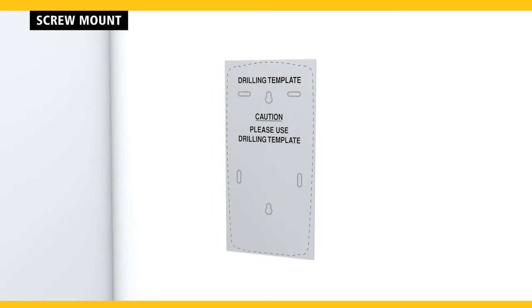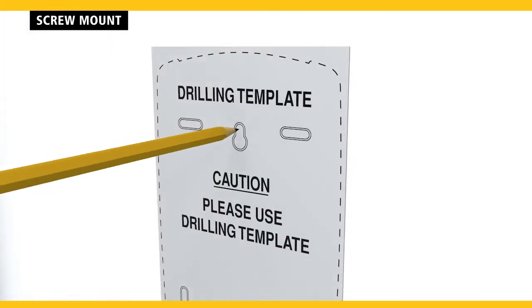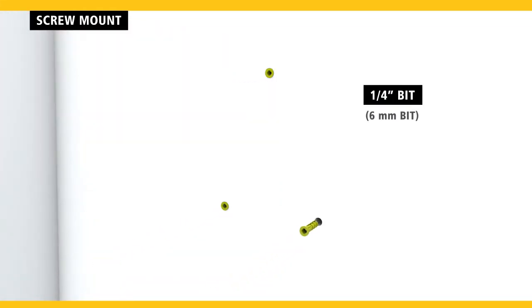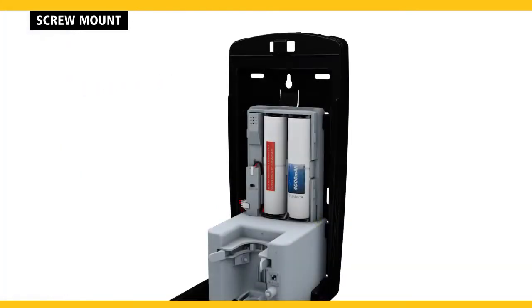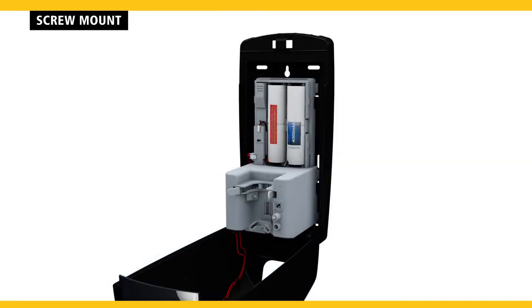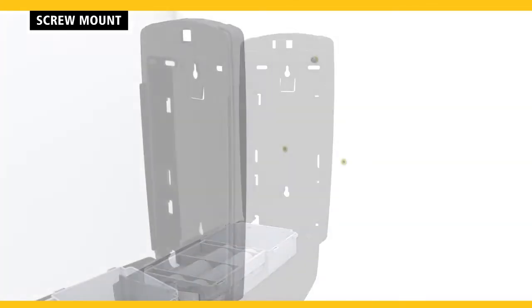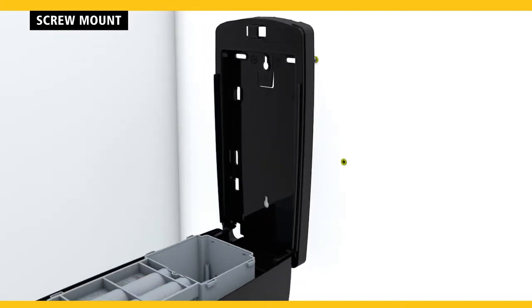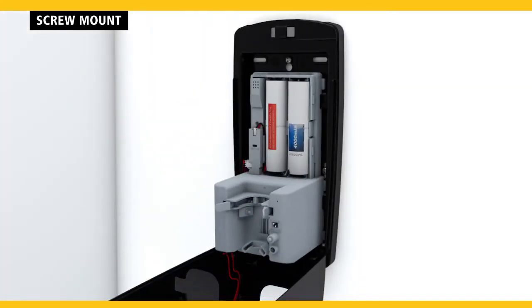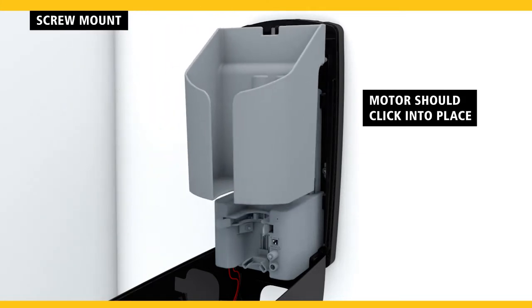To screw mount, cut out the mounting template from the dispenser carton and mark three screw holes. Drill three pilot holes and insert the optional anchors. Use a screwdriver to insert the top screw. Before mounting, remove the motor and place it inside the cover without disconnecting the wires. With the cover still open, hang the dispenser on the top screw and secure it with the remaining two screws. Once the dispenser is secure, slide the motor back into place and replace the pouch holder.